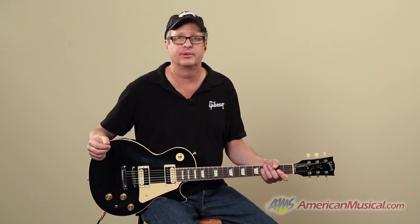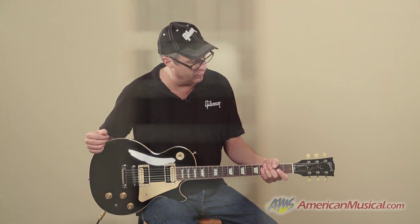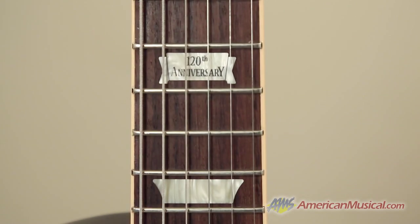So you see you've got a lot of tonal versatility with this guitar. It's new for 2014 from Gibson USA — the Les Paul Classic. Get you one today.